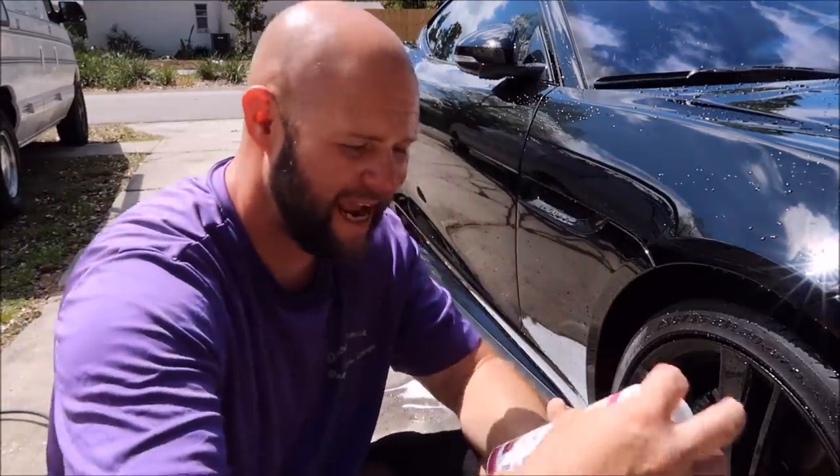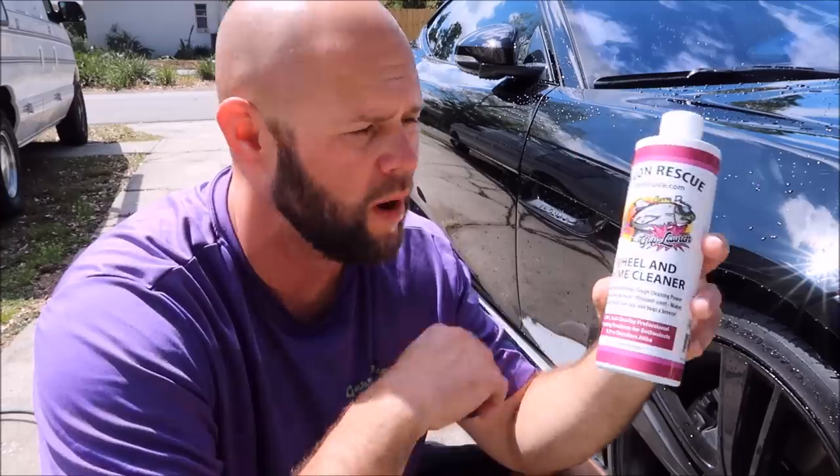Hey guys, Gary Dean, DetailJuice.com. I'm here to present today the brand new Grip Launch Recon Rescue Wheel and Grime Cleaner.